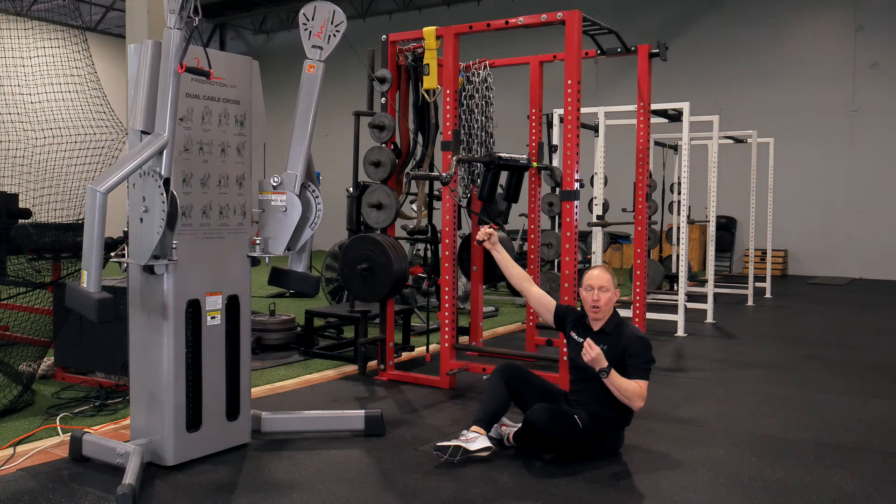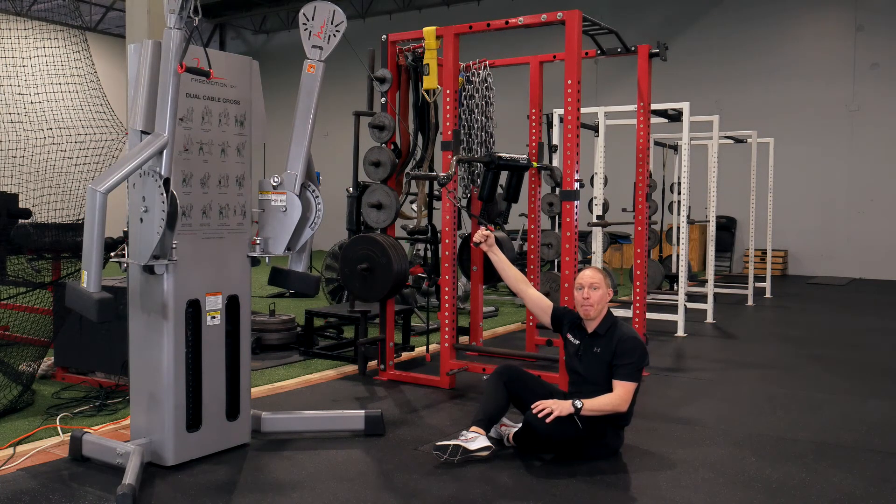I'm not thinking about targeting lats, rhomboids, or any specific back muscle. I'm using this more as a restorative exercise to open up my trunk, my shoulders, and just make sure my body is feeling great.